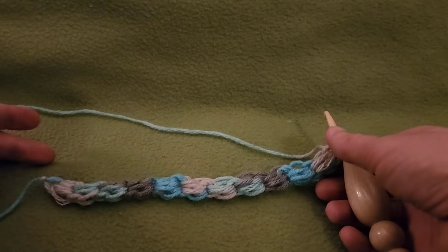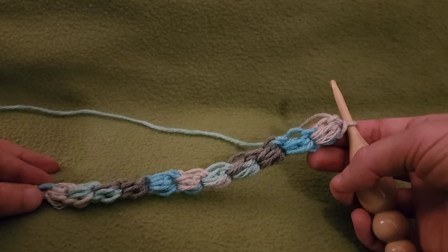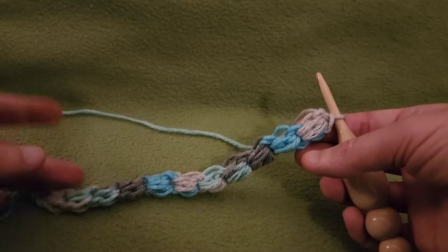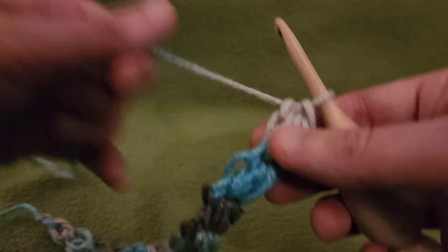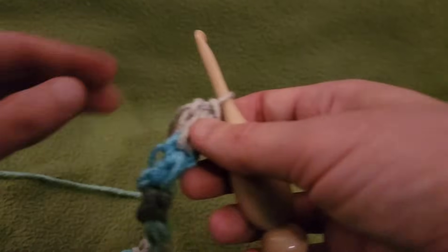Because right now we need to work three puffs simultaneously. It is a little bit fiddly and tricky, especially at the beginning, but it gets easier the more you do it. Also, I can't stress this enough — you don't want to use yarn that is prone to splitting, because it's difficult enough working with as many loops as we're going to be working with. If your yarn splits, it's a veritable nightmare. So, we have 11 puffs right now.